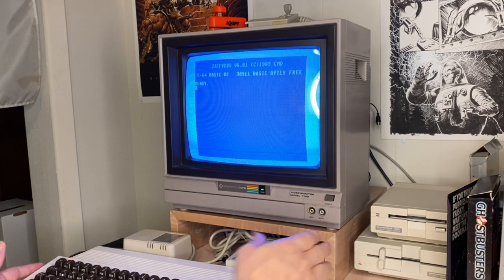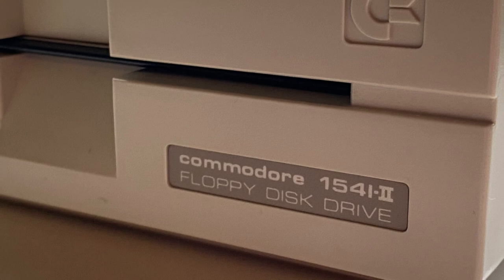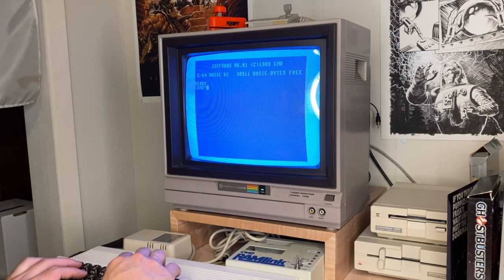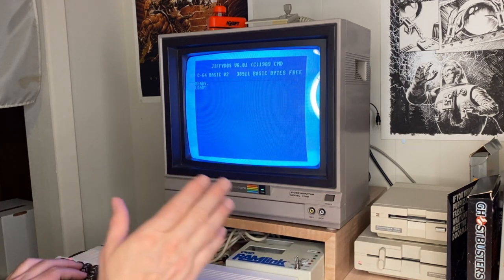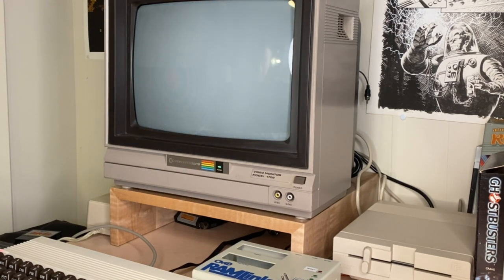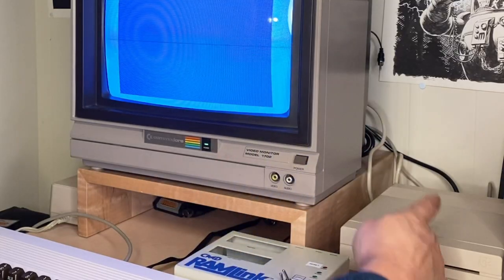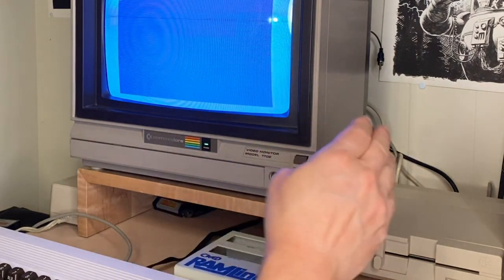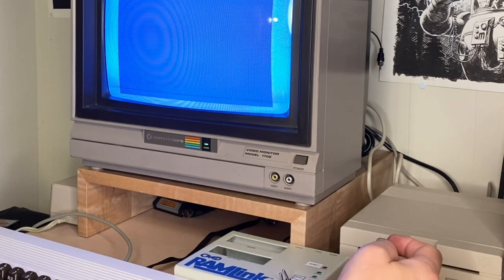So what I've done now is I've attached my 1541-2, which is probably my favorite original drive. I actually had the original beige 1541, but the 1541-2 is a wonderful old school drive from Commodore — nice, smooth, clean, and quiet for the most part. What I did was I put the RAM disk utilities into it, because I want to move some stuff around. I've got the 1541-2, which is actually a new old stock drive I just pulled out of the box. I don't know if it's ever even been used — it's completely quiet. This is currently set to drive 9, and this is drive 16. What I'm going to do is move the files from drive 9 over to the RAM Link.